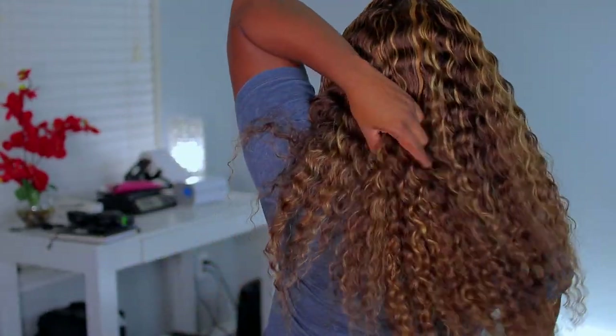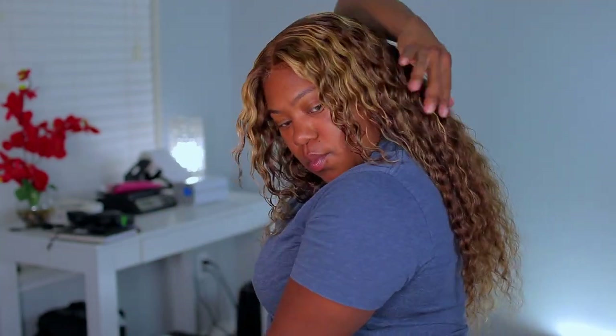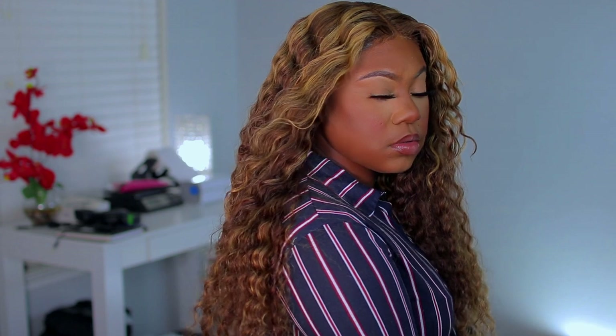Basically, that is how the unit looks with just a little bit of mousse. Like I said, it does have a natural density to it and it is a pretty, pretty color. I will leave the links down below on where you can purchase this unit. Thank you once again to OneMoreHair for sending me out this deep wave unit to review — it is such a gorgeous unit. If you like this video, please give me a thumbs up, leave questions or comments down below, and don't forget to subscribe to my channel. Thank you, bye!